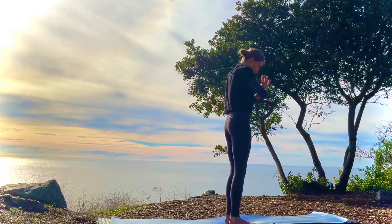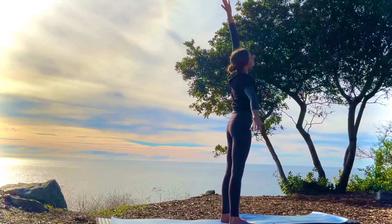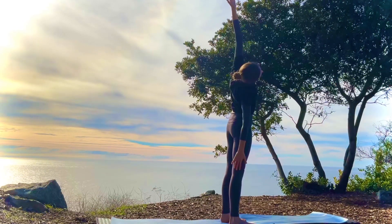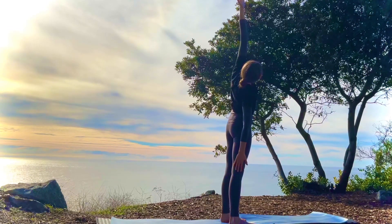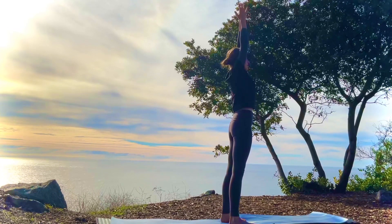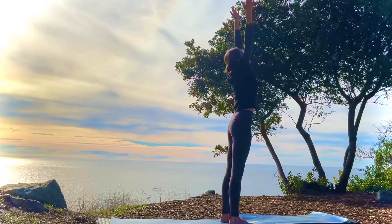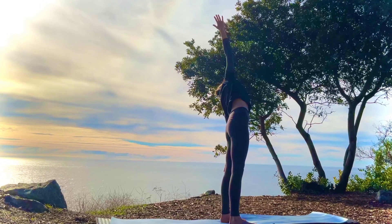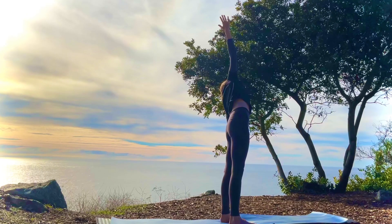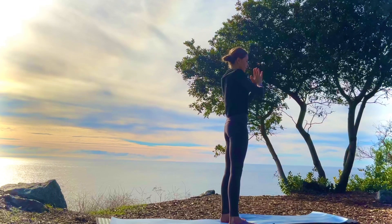You may want to take your feet out a little wider. Inhale, the arms up. Exhale, take a side stretch to the right. Inhale, the arms up. Exhale, hands to heart. Inhale, arms up. Exhale, side stretch to the left. Inhale, the arms up. Exhale, hands to heart.